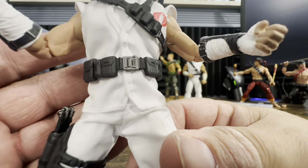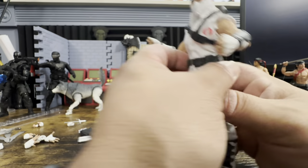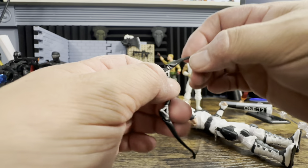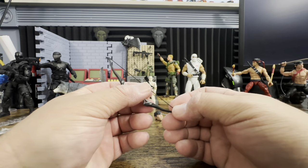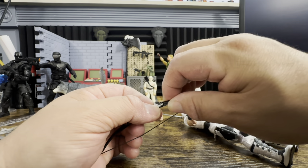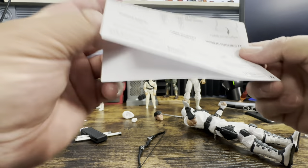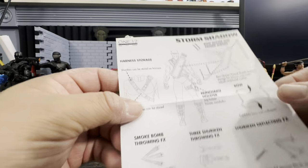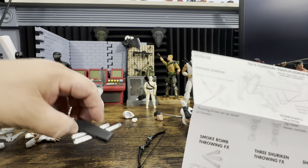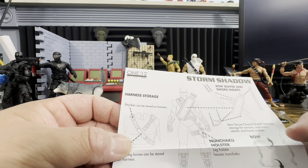His belt has nice little pouches and a buckle — it really is a nice-looking piece. Looking at the instructions, we can see: the nunchuck holster, the sai storage, the bow quiver, the short sword, the sword sheath, and the bow quiver placement are all illustrated.